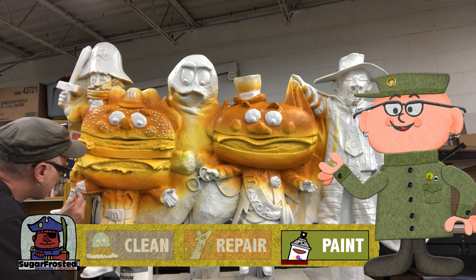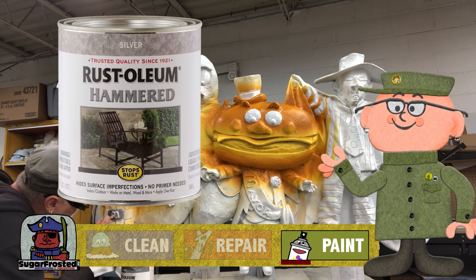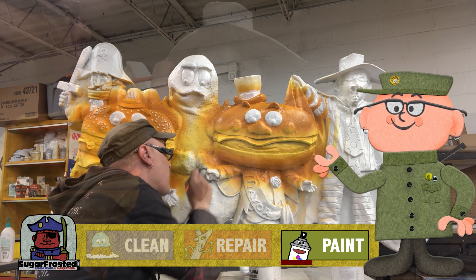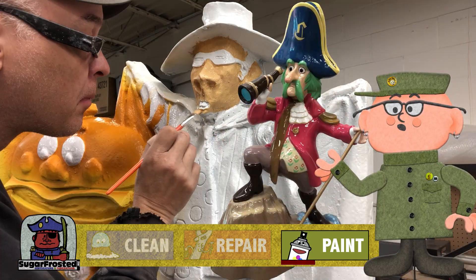Big Mac's whistle, badge, buttons, and belt buckle, as well as the mayor's glasses, all get a coat of silver paint. For Hamburglar and the captain's skin we had some leftover paint we custom mixed for a larger captain piece we did earlier.